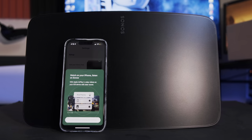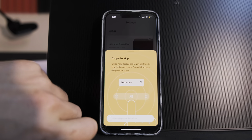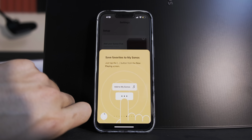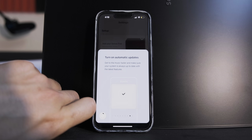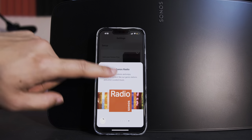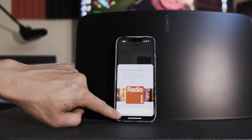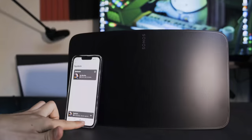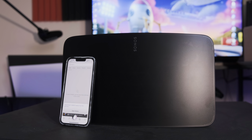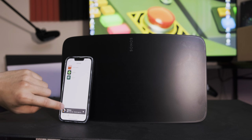Here are the features: AirPlay support, you can set an alarm which is good, there's a touch surface, and a firmware update is in progress — I guess that's the progress of the update. I tried asking Siri to play on my Sonos speaker, but Sonos hasn't added support for that with Siri. That's too bad — so I have to do it manually on this one.